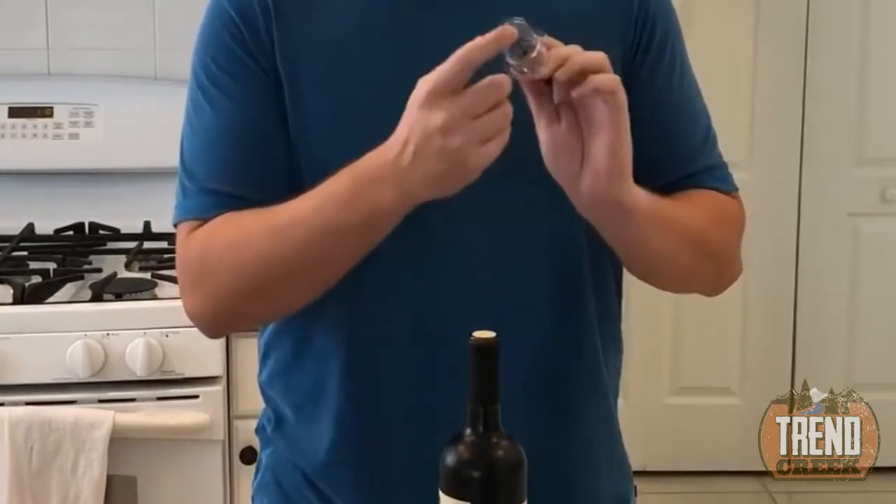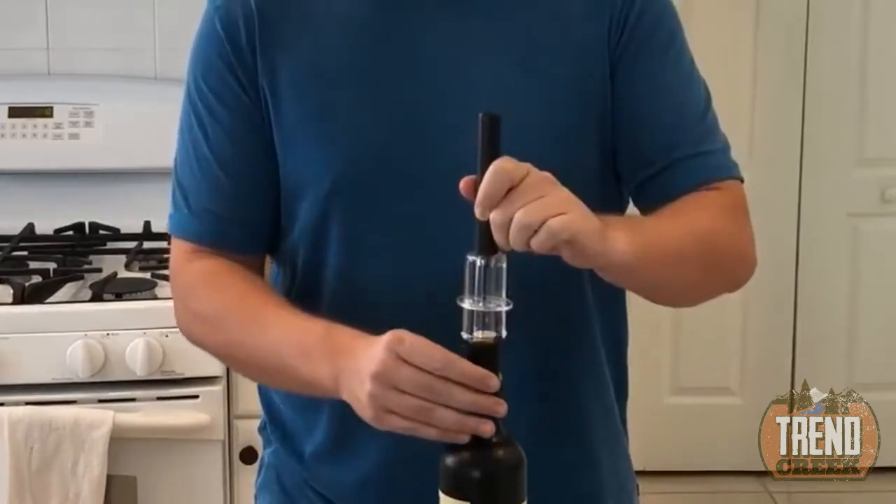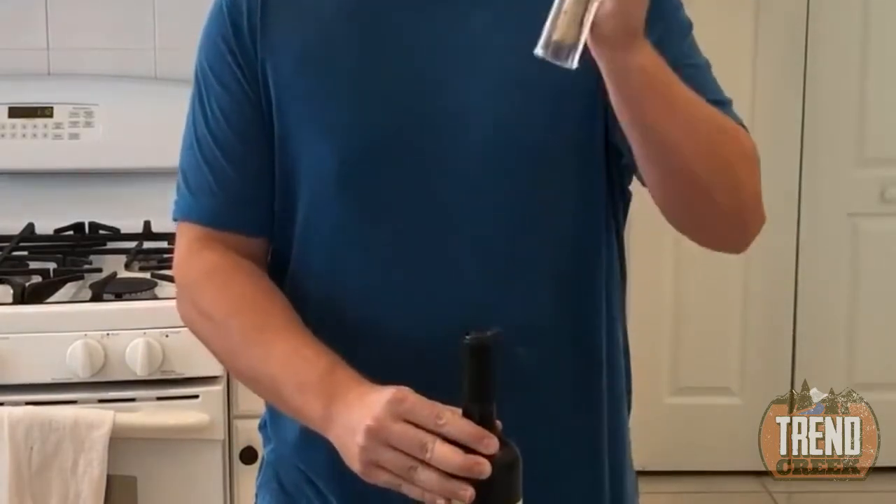All you do is take the needle — it has a cover to protect you so you don't stab yourself. You pierce the cork like so, apply a few pumps, and poof — it pops right out.